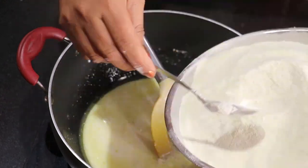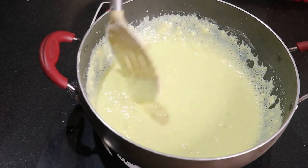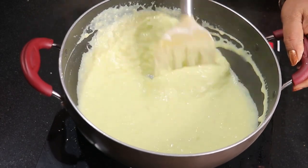Hello guys, welcome back to my YouTube channel. Today we are going to make a recipe with milk powder, which is very good. Once you eat this, you will never forget it and will want to make it at home.